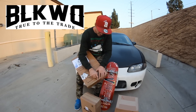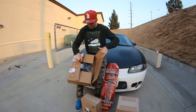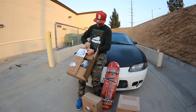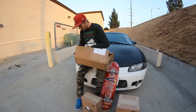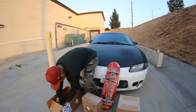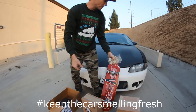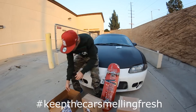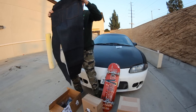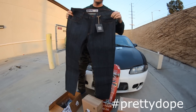First box is from Blackwood Denim. Got some air fresheners — keep the car smelling fresh. Well, these are pretty dope. I like it. I said pretty dope, didn't I? That's gonna be a hashtag for sure.